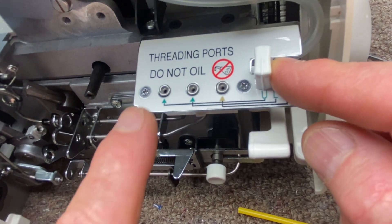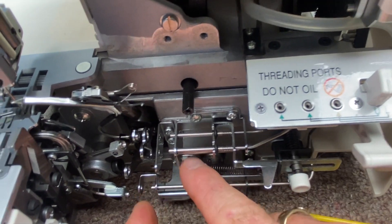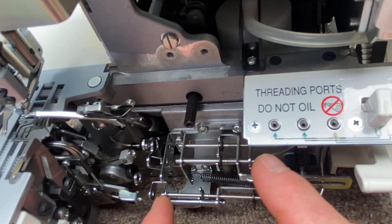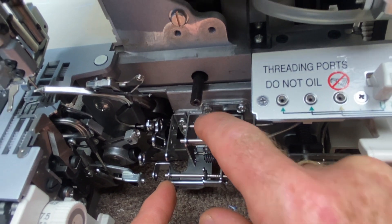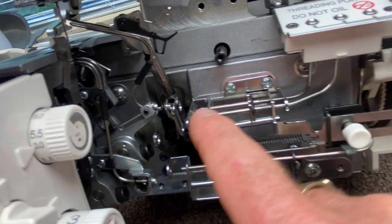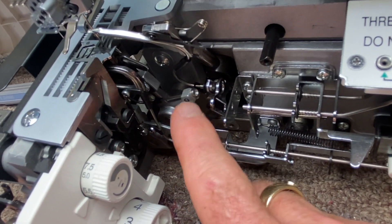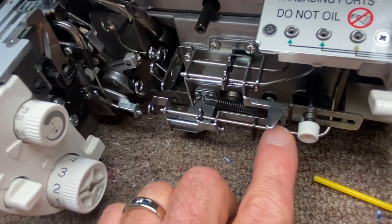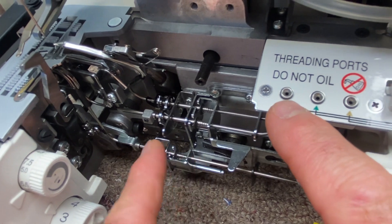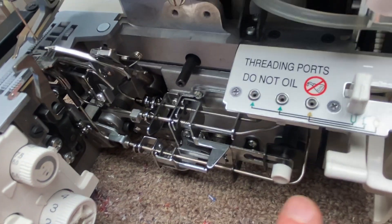Start with the upper looper, disconnect it, and just stick your thread in there and see if it pops out. If it pops out of all three of these, then the problem is on this side — one of these tubes is clogged. If this one works and this one works but that one doesn't, then you know that this tube is clogged somewhere between here and there. If all three of these work, then concentrate on the selector side and figure out which ones are not working.